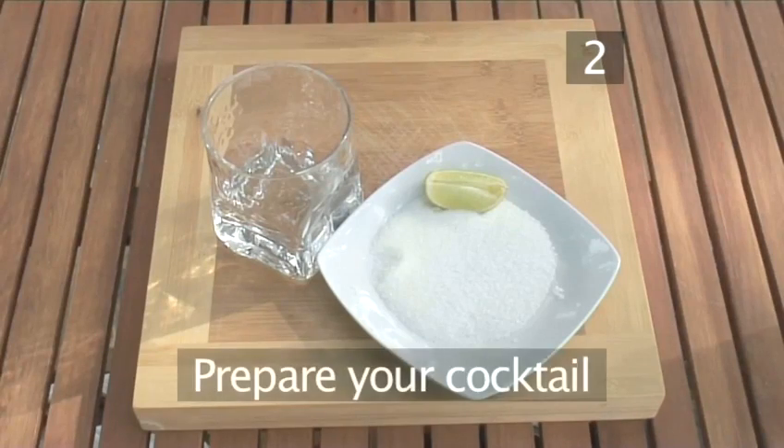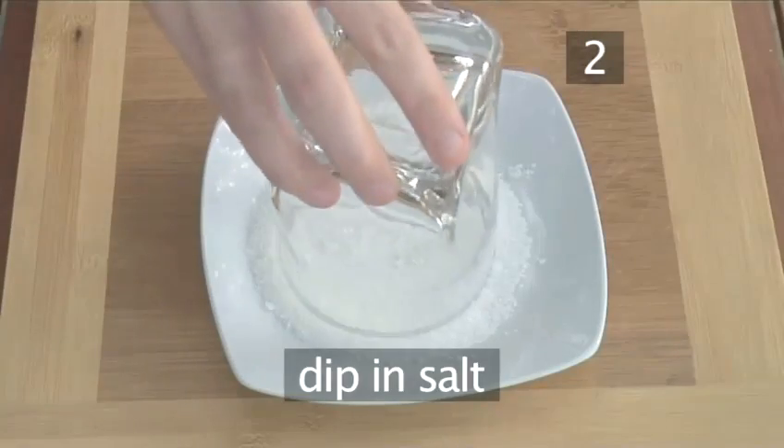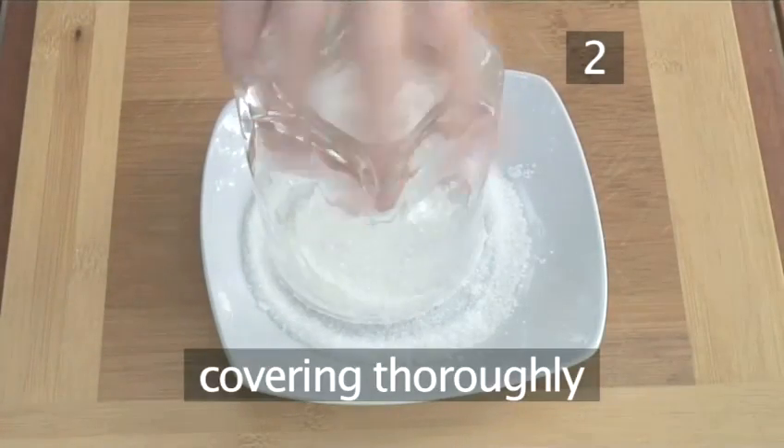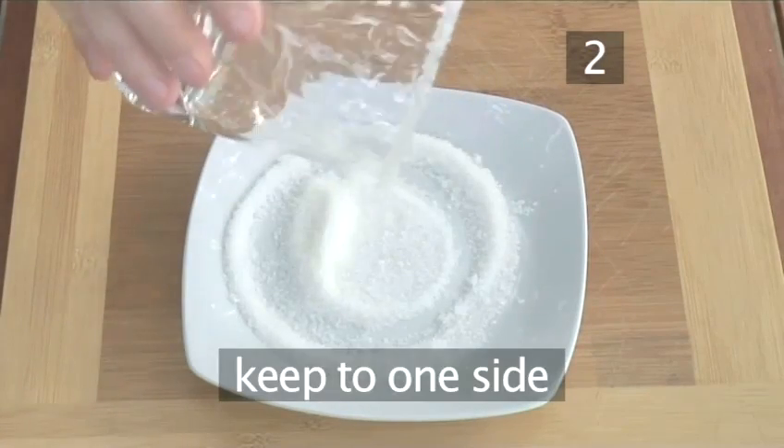Step 2. Prepare your cocktail. Rub the rim of the glass with the wedge of lime and dip it into the salt, covering the edge thoroughly. When you finish, keep the glass off to one side.